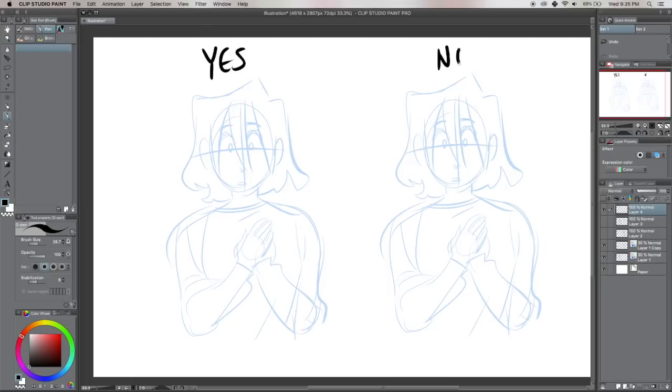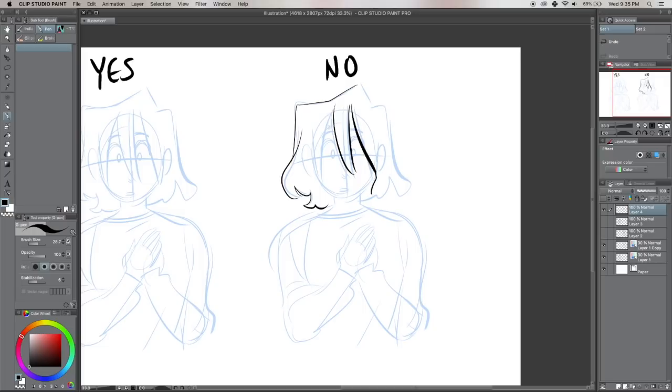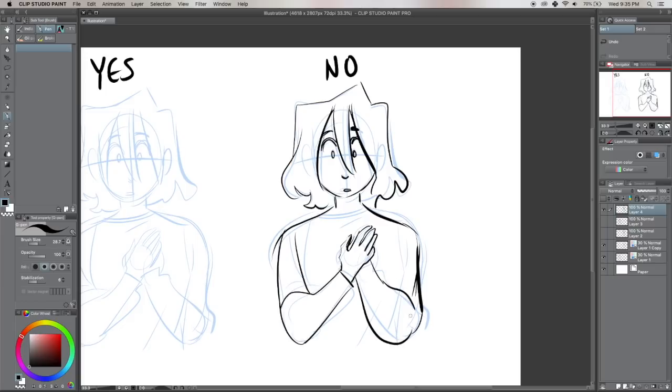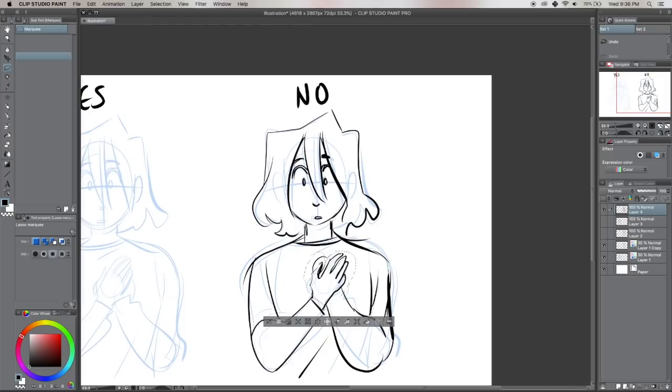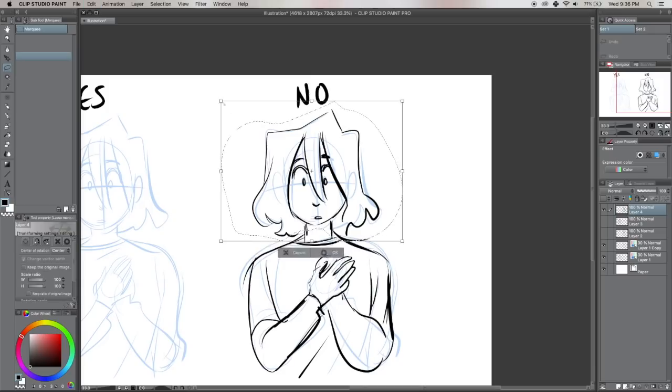Number two. The second thing I see a lot of beginner artists do — this one I'm mostly talking about digital art — is what I call Frankensteining. It's where you'll have a sketch and something about it looks weird. Maybe the head is too big, maybe the arm isn't where you want it to be, maybe the eyes are in the wrong place. So instead of redrawing what you've drawn, you take the lasso tool, surround the thing that looks weird, and move it around, stretch it, squish it, or make it bigger or smaller. You basically make your sketch by stitching a whole bunch of pieces together instead of redrawing it.